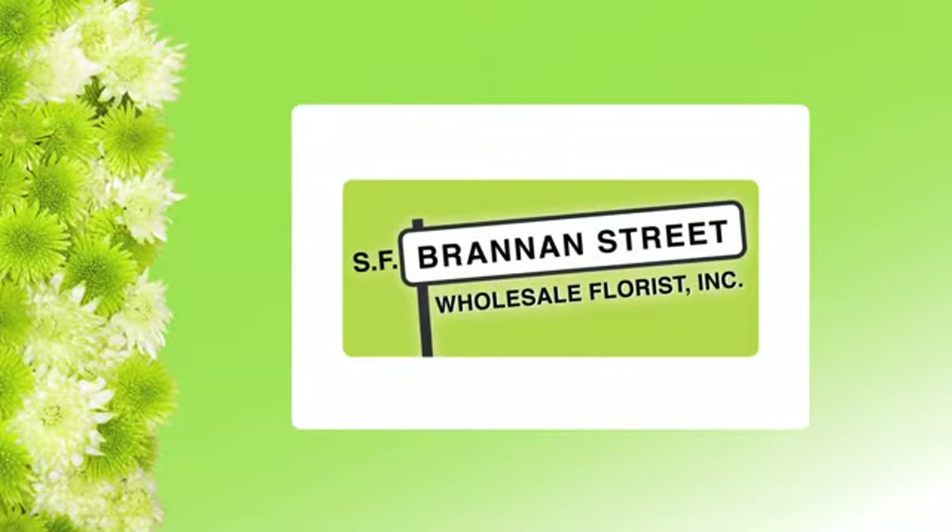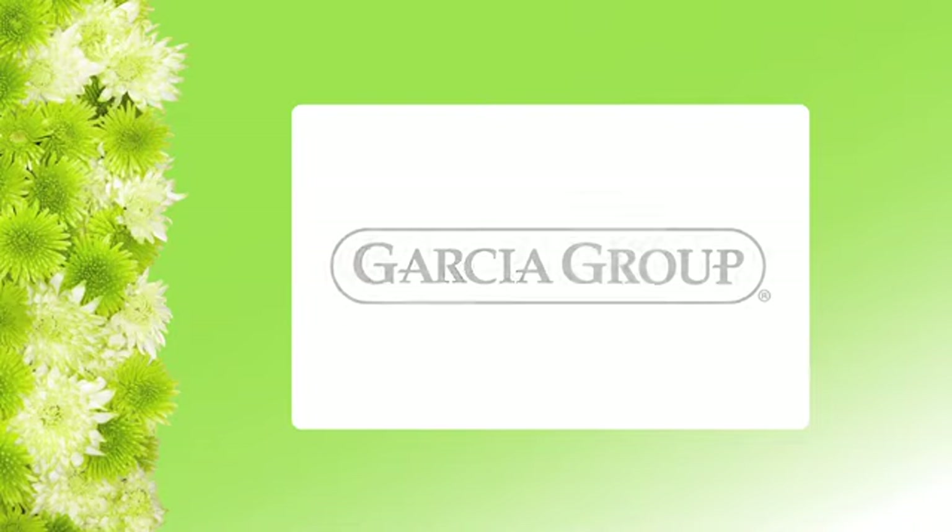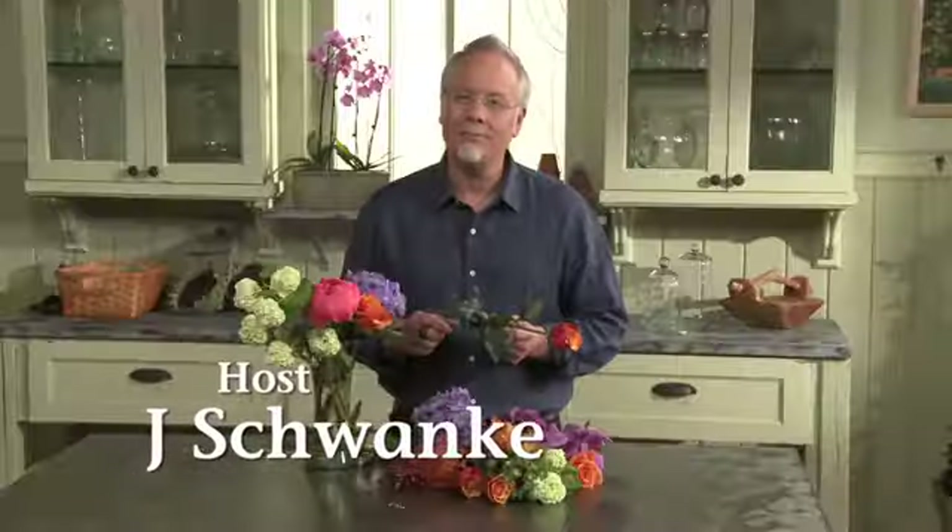Today, Fun with Flowers and Jay is brought to you by Brandon Street Wholesale and The Garcia Group. Welcome to the world of flowers.